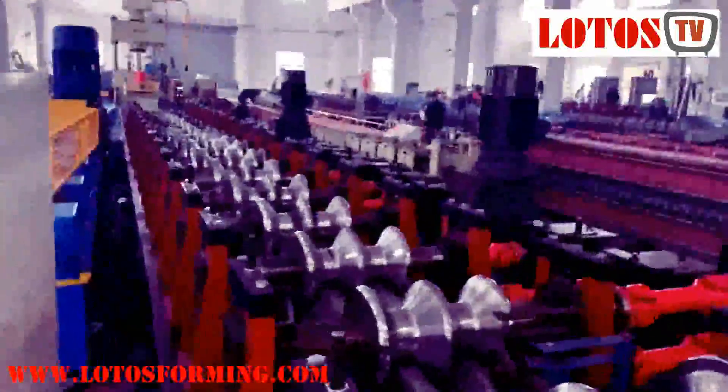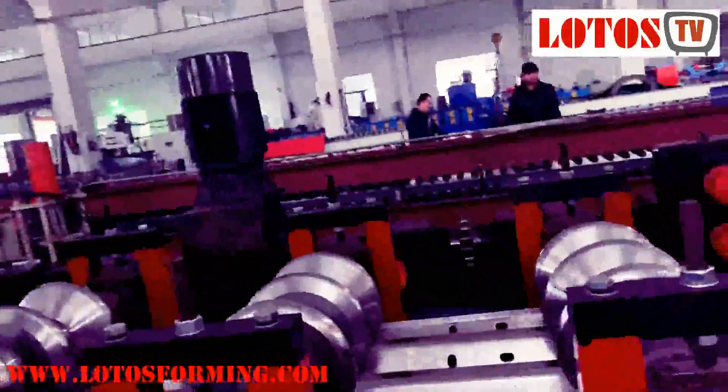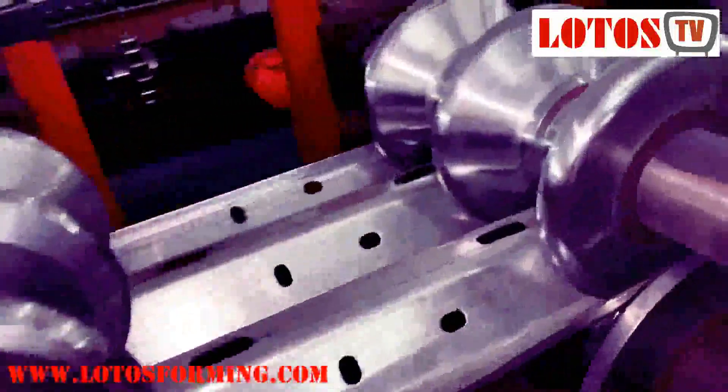Let's check the line. It combines the Siemens operation system, and here we can see the punching unit.